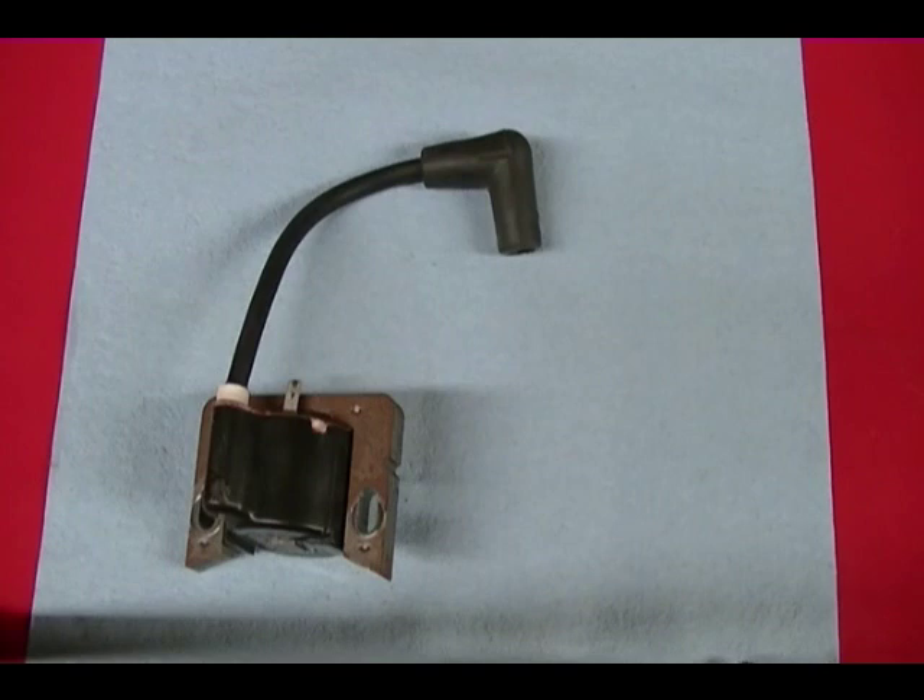Honda used several different coils over the years and they list two different coils in the shop manual and the supplements, but this coil doesn't match any of the photos or any of the specs.